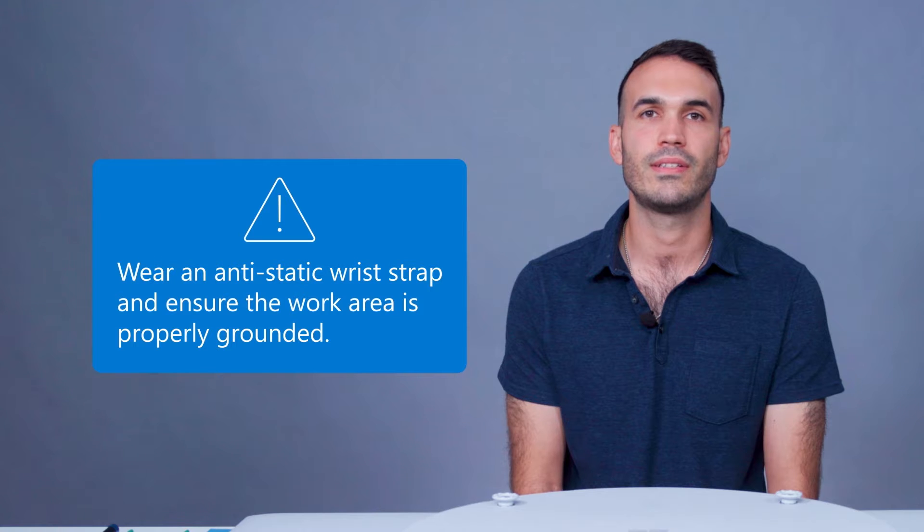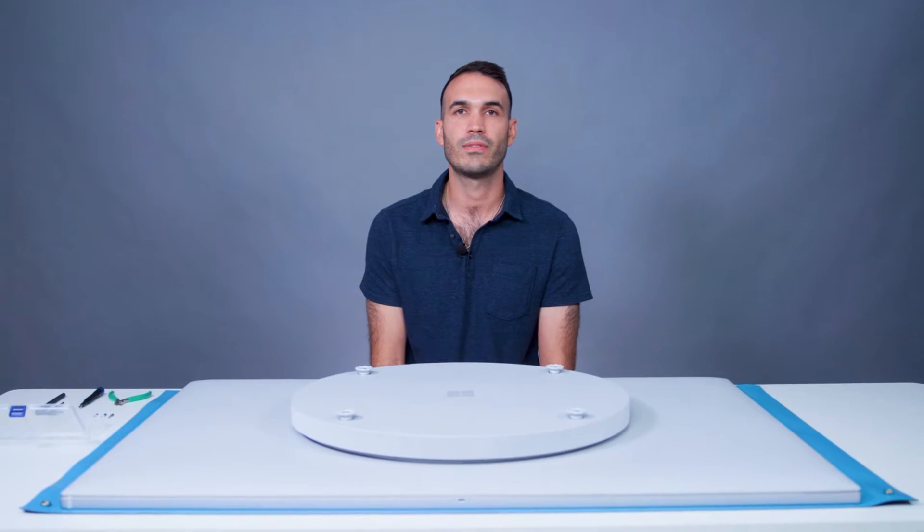Repair should be performed on an ESD work surface with grounding to protect the device. We also recommend removing jewelry like watches and rings. Be sure to use the Windows system to shut down the device completely for any repair.